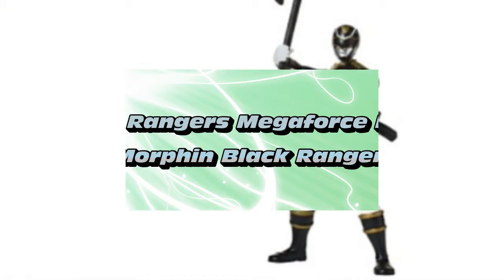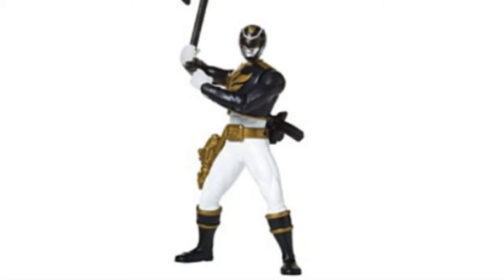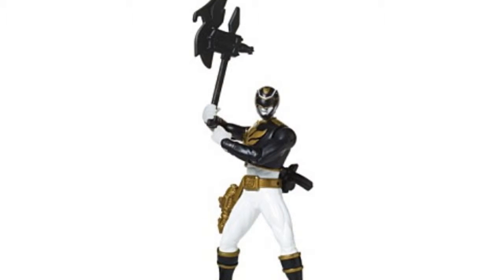The Power Rangers Battle Wharf and figures are ready to safeguard Earth from evil. Keep villains away by unlocking a cool wharf function employing an innovative joystick on the back of each ranger.